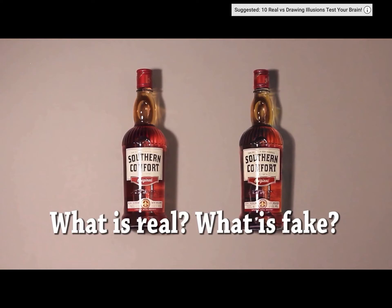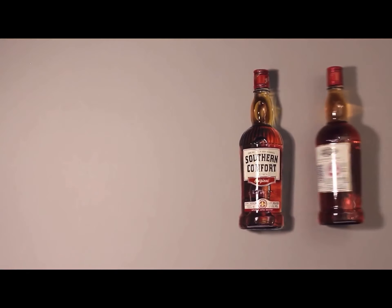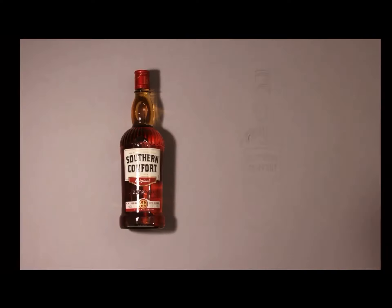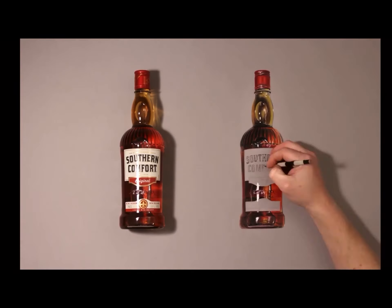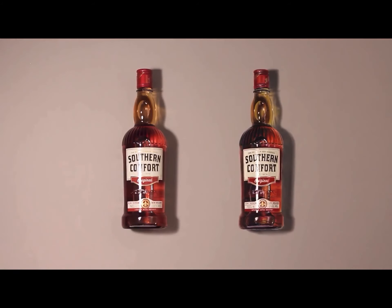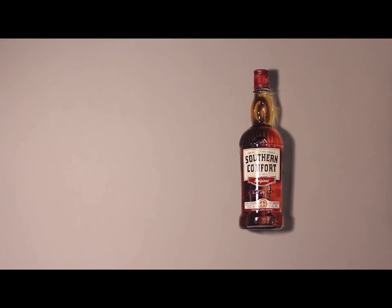Oh no, I don't know. My gut is telling me the left one. I'm just gonna say the left one. Dang it! That was cool how they rolled it though. It was the right one — dang it. The right one was fake. Wow, that's crazy though. It's really cool. They rolled it on top — that looked pretty cool.